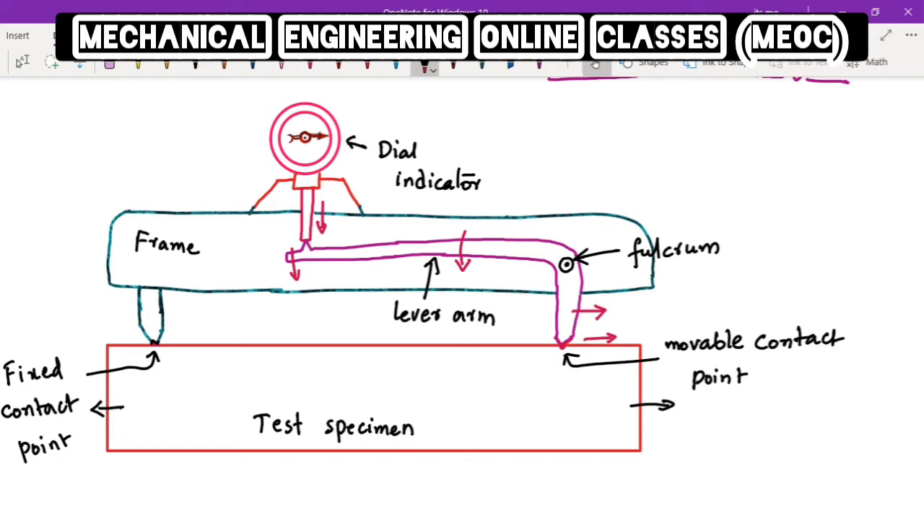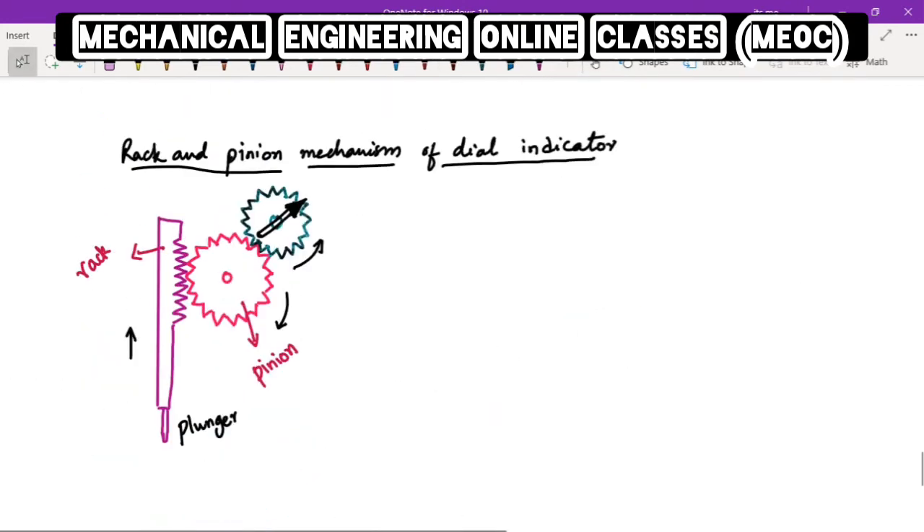Let us now briefly look into the working principle of the dial indicator. The dial indicator consists of a rack and pinion gear mechanism — this is the rack and this is the pinion. The pinion is again mating with another gear, which is the second gear. The rack has teeth and mates with the pinion, and this rack is attached to the plunger of the dial indicator.